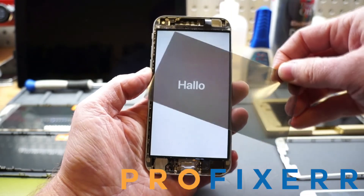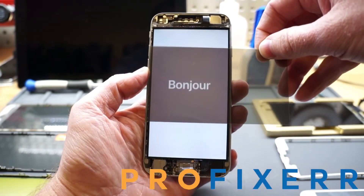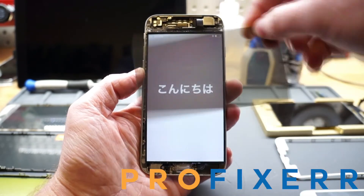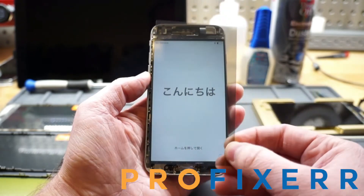If we twist it sideways, which is pretty cool as well, it inverts the color. So we start to see that the white turns black and the black turns white. And all the other colors would do the same if it wasn't on a setup screen.